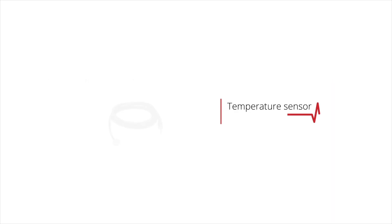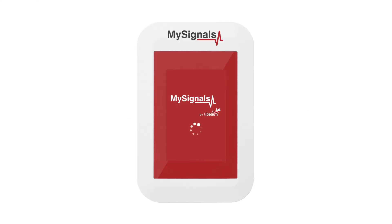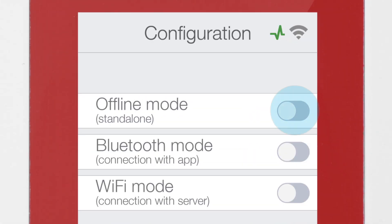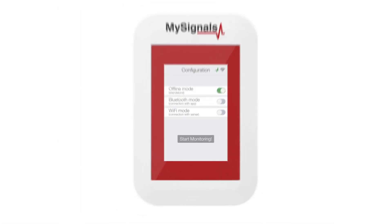How to use the temperature sensor in MySignals. First of all, power MySignals. It goes directly to the configuration menu. Select offline mode in the menu and click on the Start Monitoring button.